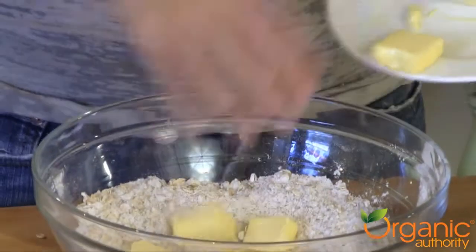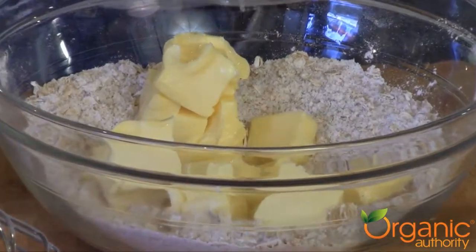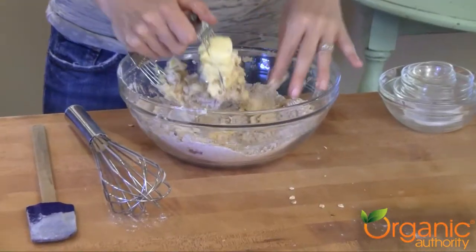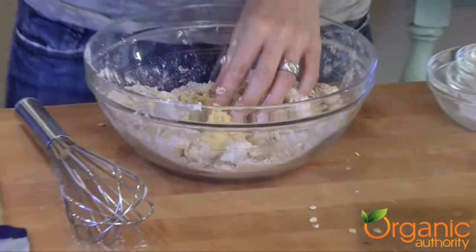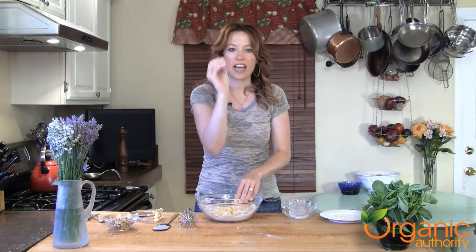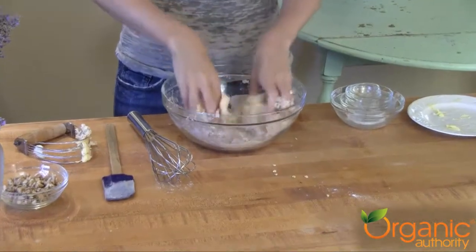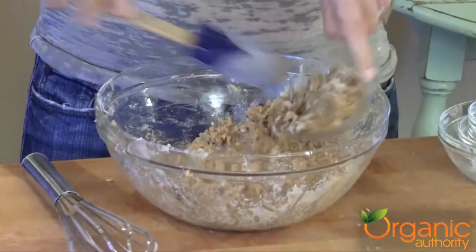Next, I'm going to cut in my butter. You want to bring it to room temperature before you get started. You can also do this by using your fingers and your hands — I'll show you how. You want to get in there and use this action with your hands. You want to make a coarse crumb, then fold in the walnut.